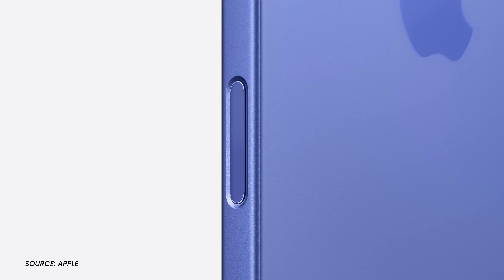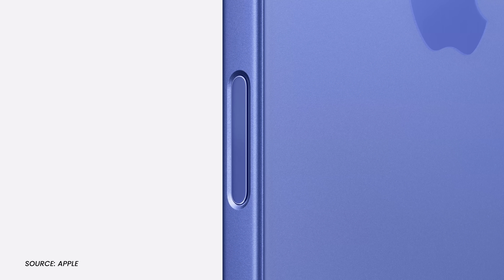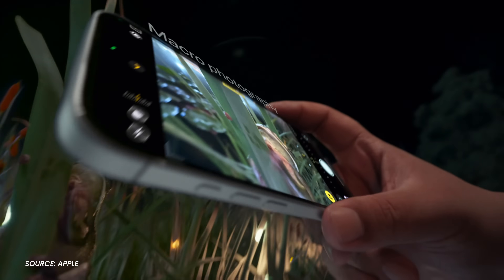Below the side button resides a brand new button designed to turn the new iPhone 16 and 16 Pro into the cameras we've come to treat them as.